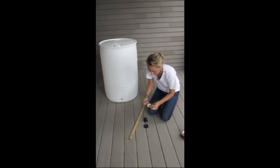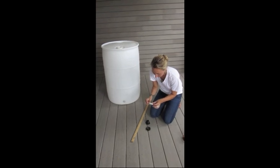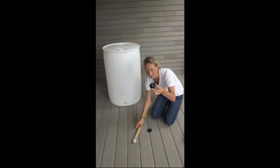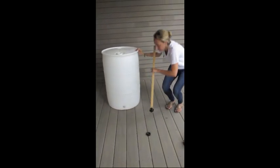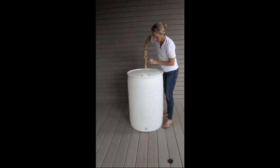Wrap a loop of duct tape on a yardstick, then attach the tank bung to the yardstick. Insert the yardstick through the inlet hole and pop out the tank bung through the outlet hole of the rain barrel.